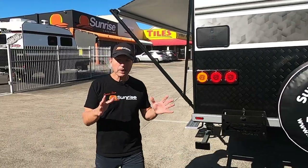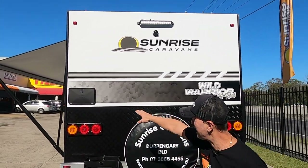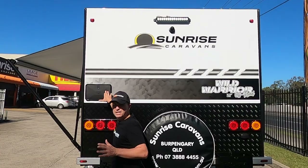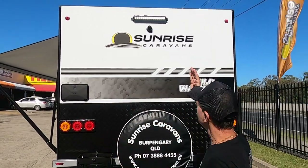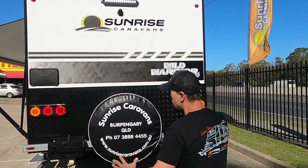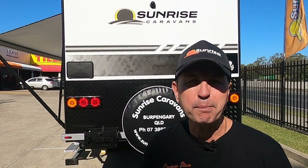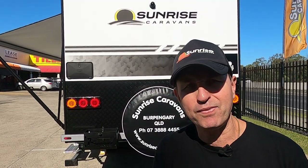Coming around to the back of the van, we've got some nice features here as well. There's an external shower — a must these days — plus another spotlight, the reversing camera, two jerry can holders, and a spare tyre. On board there are 190-litre fresh water tanks and a 95-litre grey water tank. We can add more water tanks, and as mentioned, we can upgrade the ATM if your vehicle can handle it.